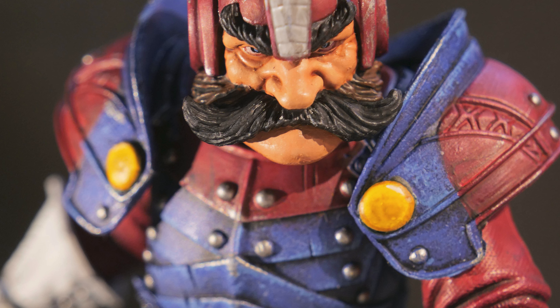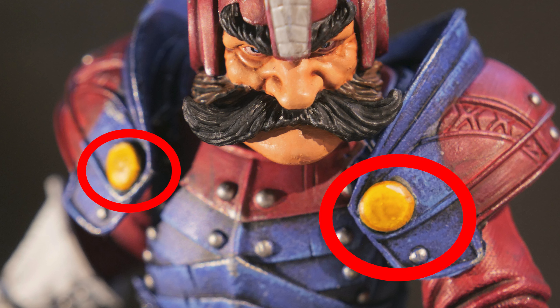Other than painting the figure, I also attached two bits of green stuff to make buttons on his pauldrons.